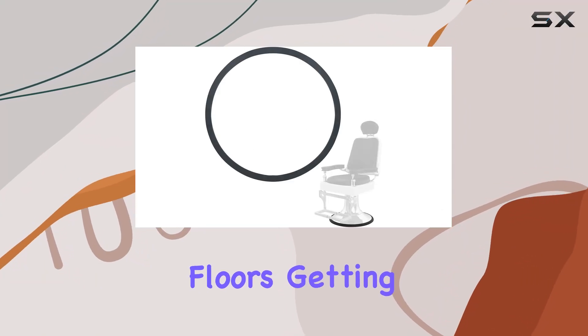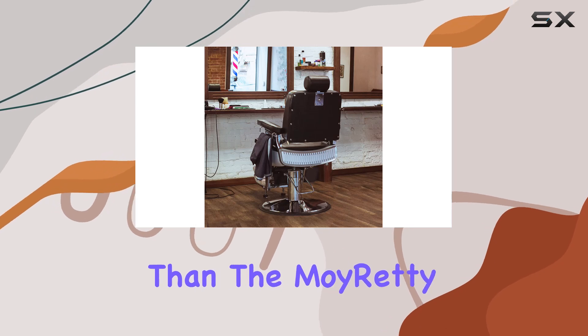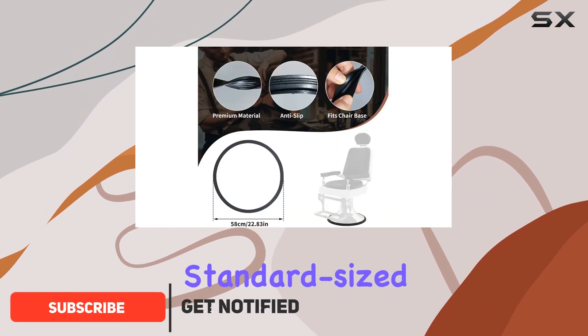Are you tired of your salon floors getting scratched up by those pesky chair bases? Look no further than the More Ready 22.8 inch salon chair rubber base ring. This ingenious product is designed to fit most standard sized hairdressing chairs or stools with dimensions of approximately 22.8 inches in diameter.